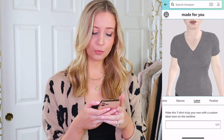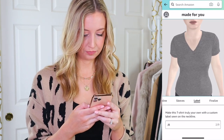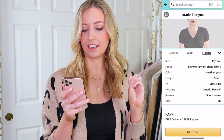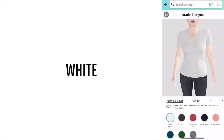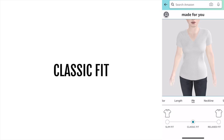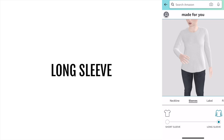Now you can make the t-shirt truly your own with a custom label sewn into the neckline — I'll put my initials JB. So what I have is a my-size lightweight gray short-sleeve classic-fit deep-v neckline shirt. It's $25, free delivery and free returns. They're going to let me return something that's custom made! For my second shirt I chose the thicker material in white, since white will show how thick a fabric really is. I went with medium length, classic fit, crew neck, and long sleeves.